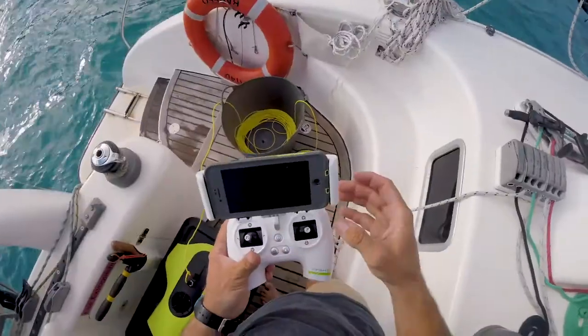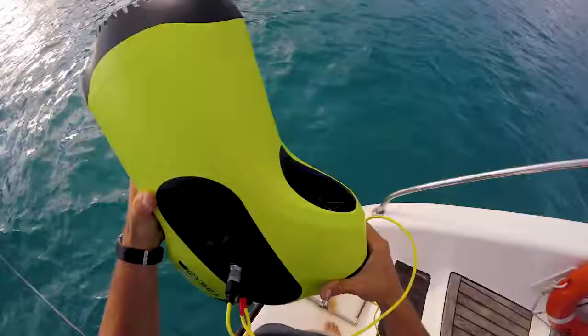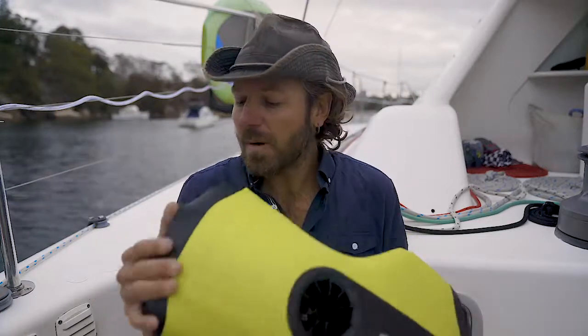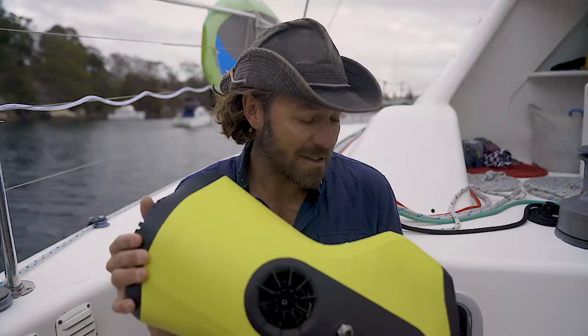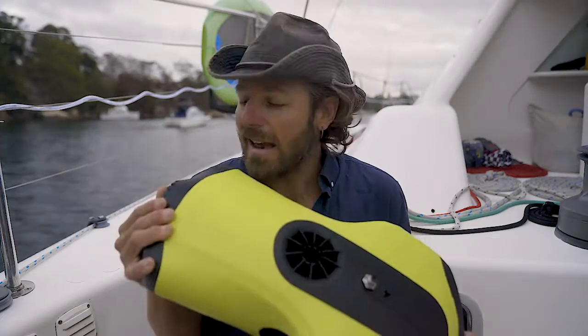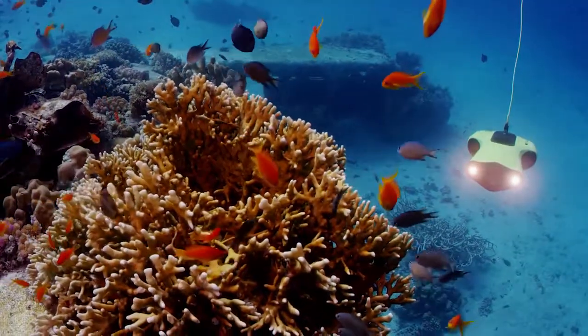It's also really quick to set up — you can have this in the water in a minute or two. You just connect your phone to the controller, connect the controller and the ROV together with the tether, and you're diving. That means you'll get it out there and use it lots. I'm really impressed with it and super keen to get it diving again — we're going to be diving around Sydney Harbour looking for shipwrecks. Please follow and subscribe, and you'll see a lot more from me and the Fifish ROV. This is the Barefoot Captain, signing off — over and out.